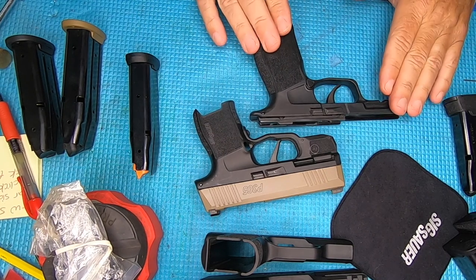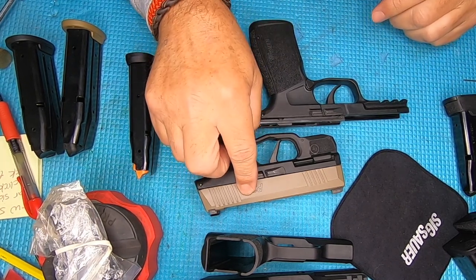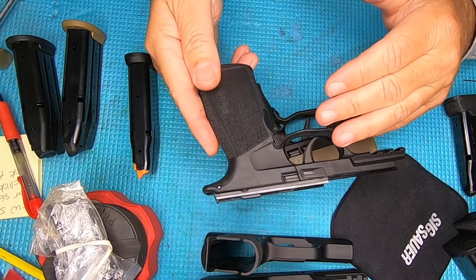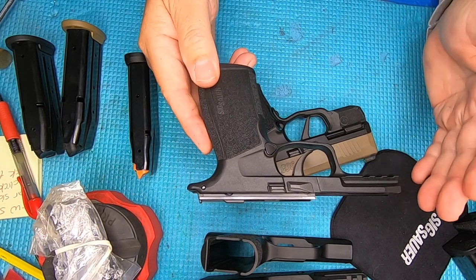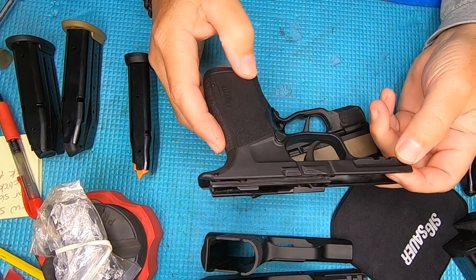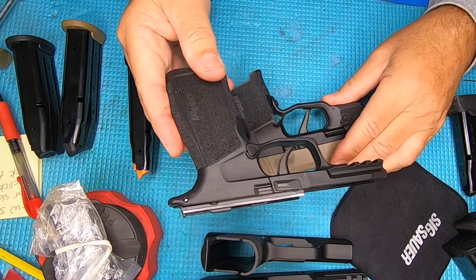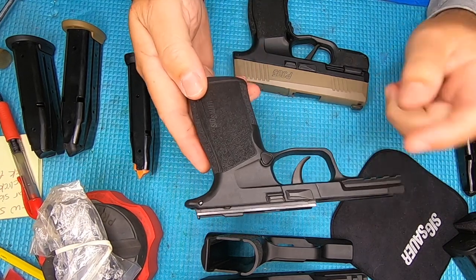Can I cut this X Macro grip and make it fit the slide for this P365? Let's see if we can do that. Years ago I cut the X5 grips down to fit the P320 compact firearms — several people sent me their grips from around the country for me to cut them to fit their P320 compact firearms.